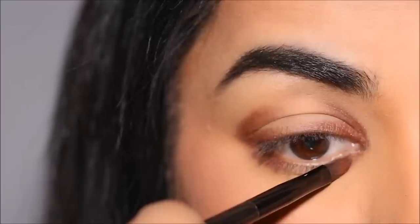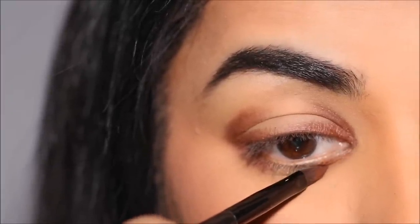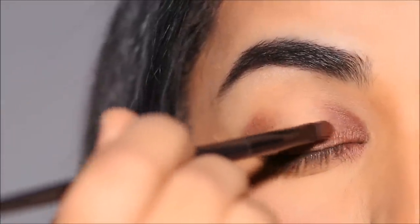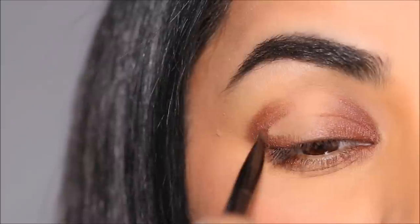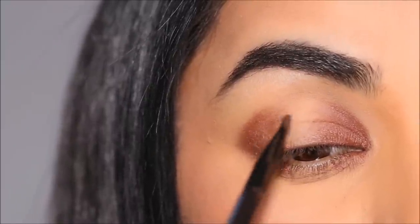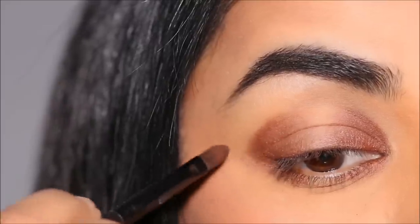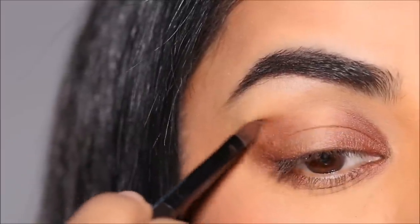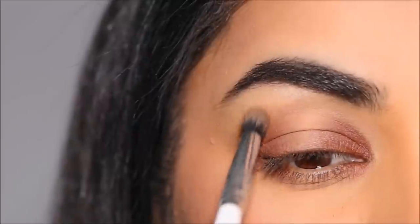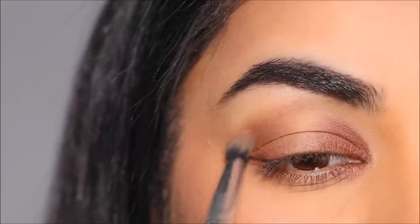I'm taking a little bit more of that same eyeshadow and I'm going to use it in the outer third and inner third of my lower lash line. With the residue that's left on the brush and using the eyeshadow that's in the corners, I'm going to start shading it towards the center of the lid. In the outer corner, I'm also going to buff out the edges — first soften it using the same flat shader brush, and then with a blending brush, buff it out a little bit more so it looks more blended.